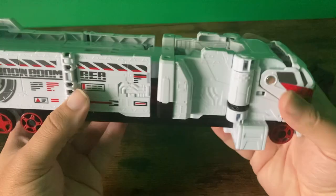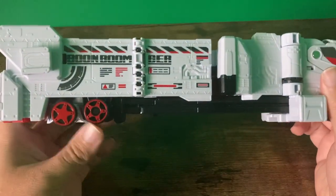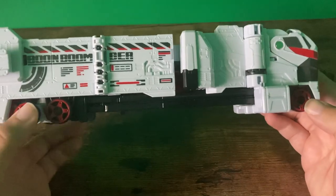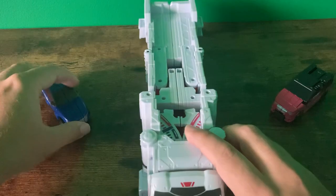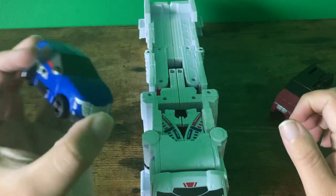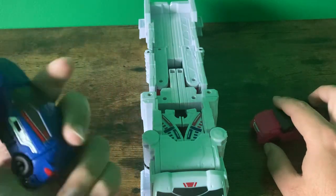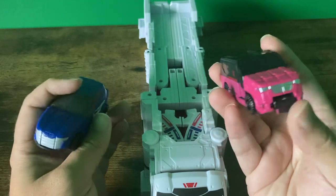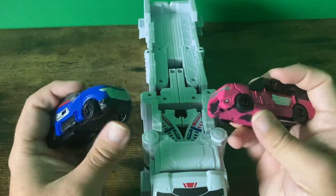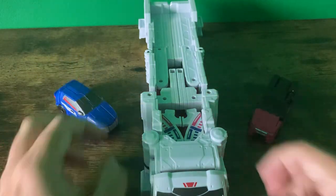The Boom Boom Trailer was pretty sturdy and it rolls pretty well, though only four out of the six wheels on it actually work — the other two are just molded plastic. The Boom Boom Off-Road is pretty solid, and Wagon is pretty solid too. These kind of remind me — I've heard some people compare these to Hot Wheels, and yeah, they do kind of remind me of slightly bigger versions.